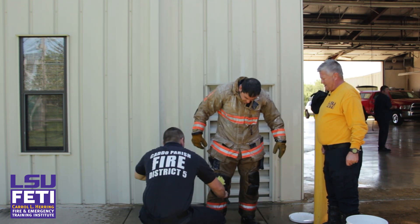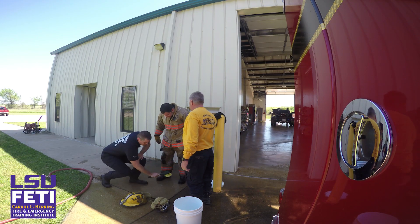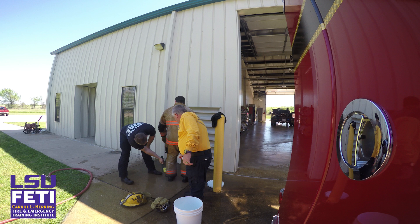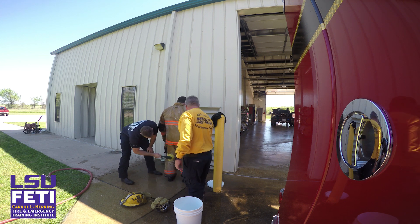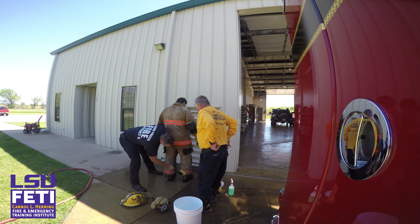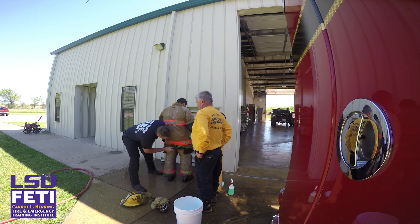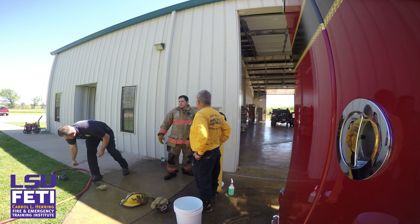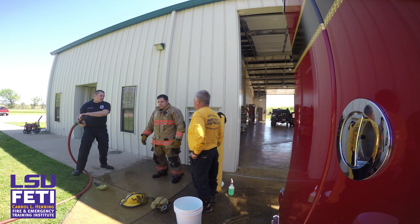Go ahead and rinse him down, spin around. Give him a good head-to-toe rinse.